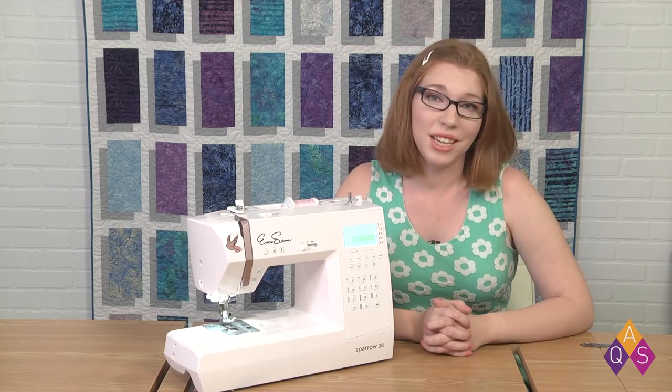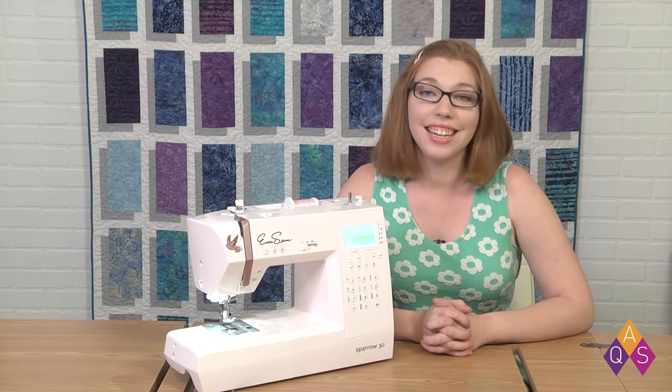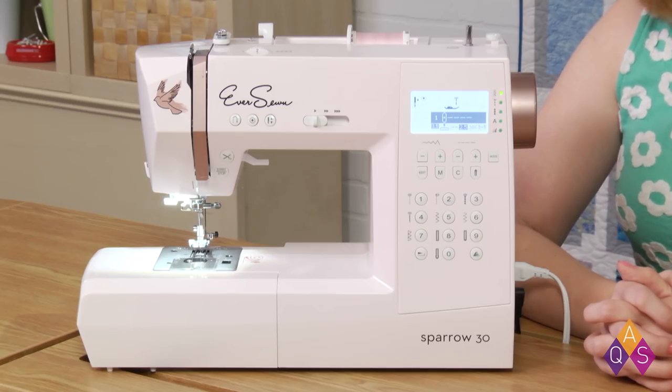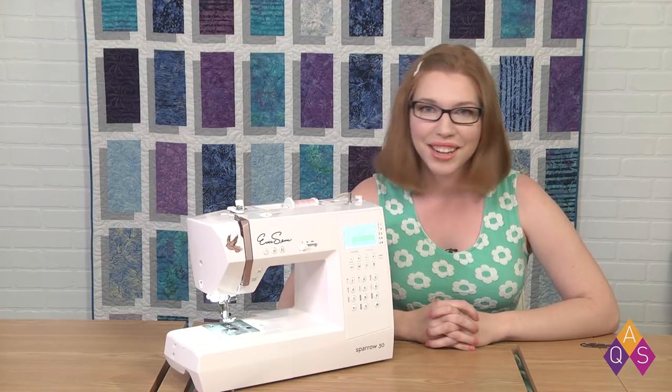You'll find love at first stitch with the Sparrow 30. It's great for all sewing and quilting projects and it's easy to take to classes, guilds, and retreats. Order your Sparrow 30 today at shopaqs.com.